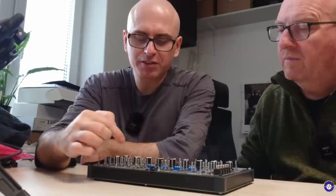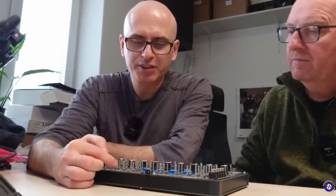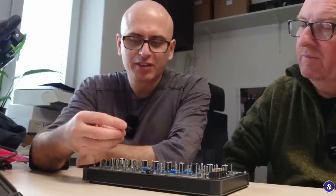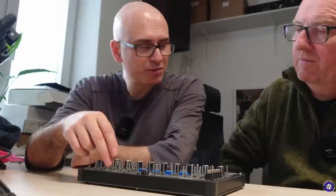For example, here I have two diode VCAs that were used in the very first theremins. So this is an absolutely different approach from contemporary VCAs, but it has a lot of character and it doesn't even require a power supply — the CV is the power supply.